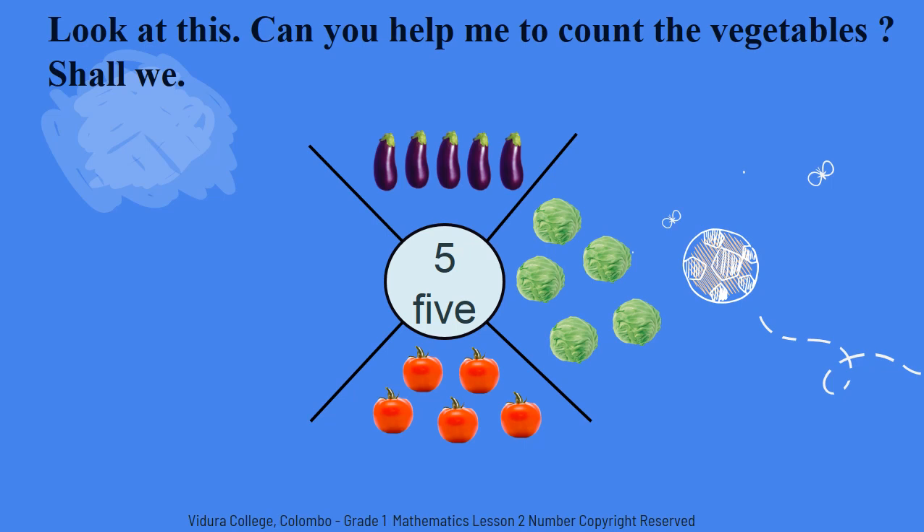Finally I brought beans. Count with me how many beans I have. One. Two. Three. Four. Five. I have five beans.